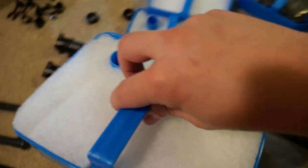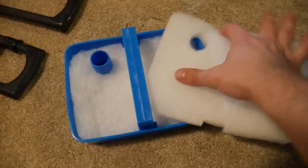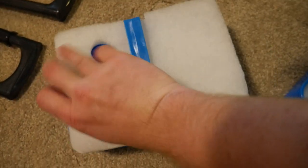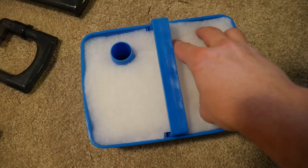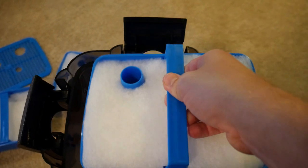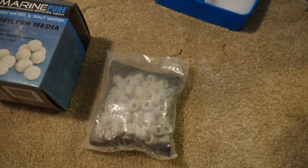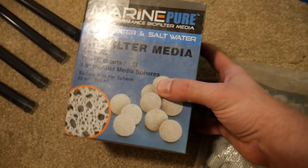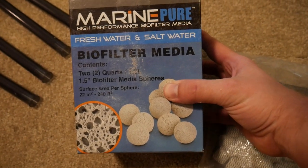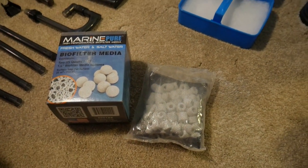I'm going to use a basket of filter floss and add an extra little piece since there's some room, just to get the water as filtered as possible before it gets to the biological filtration. I'll put this in, making sure to line up the tubes and making sure it clicks in. For biological filtration, I'm going to use the ceramic rings that came with the PinPlax, and then I also bought Marine Pure biofilter balls separately — I'm pretty excited about this. I think it'll work really well from a biological filtration standpoint.